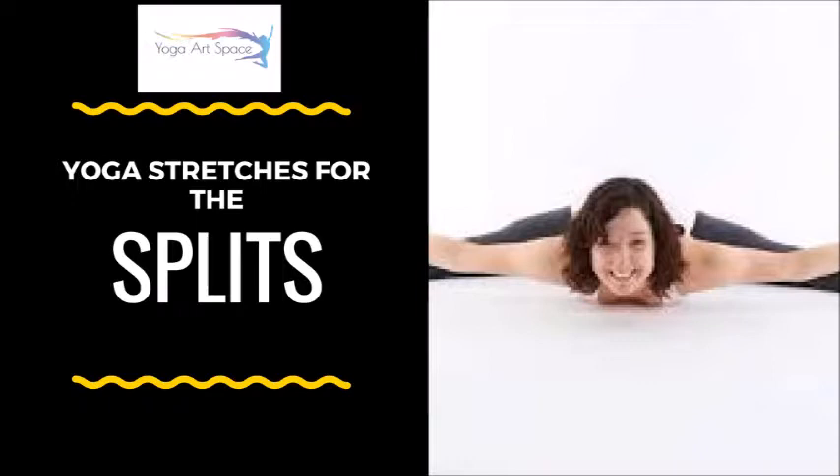We'll do this contraction, holding for a second, releasing for a second — doing the contraction five times before holding for five full breath cycles in the deepened version of the stretch. When we do that contraction, what happens is that the muscle, after the release, comes to an even deeper version of the stretch. So we'll approach several different poses that will help us in the front and the side splits.